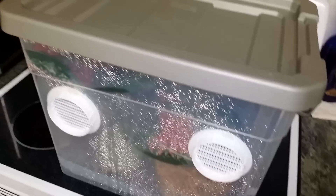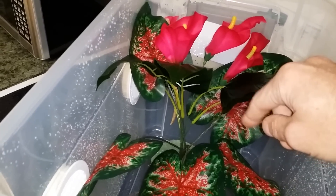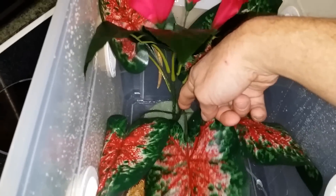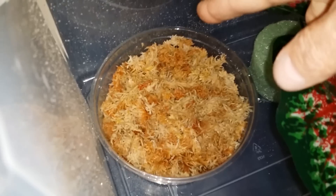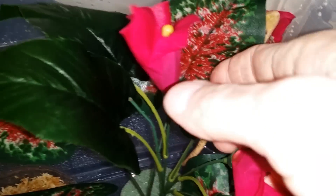I got these plastic plant lights at the dollar store — two for two dollars — and the little holders too. I hot glue gunned them down so they don't go anywhere. I also put a little container in there with some nice fresh moist peat moss so they can go in there while shedding and help themselves rub out of their shed.